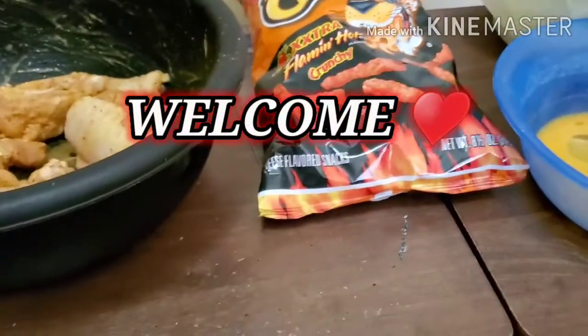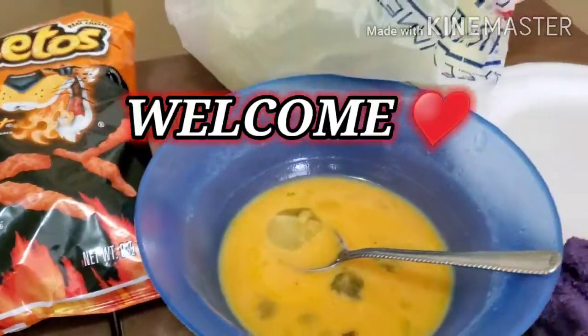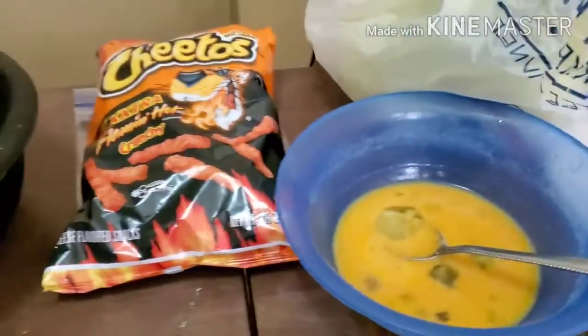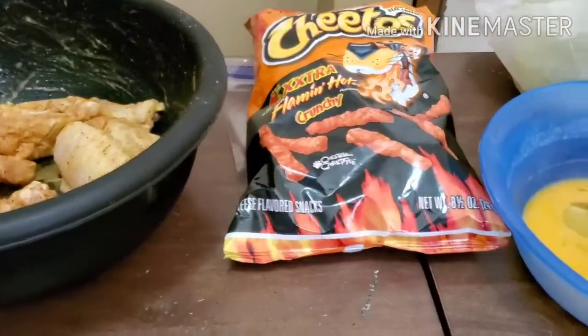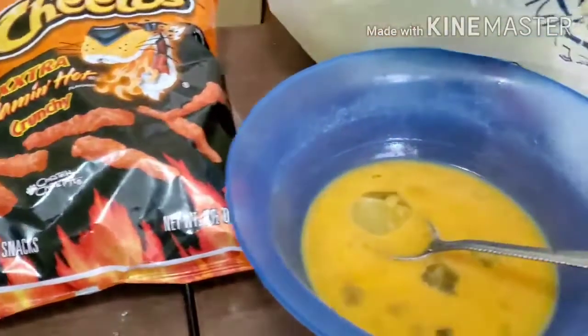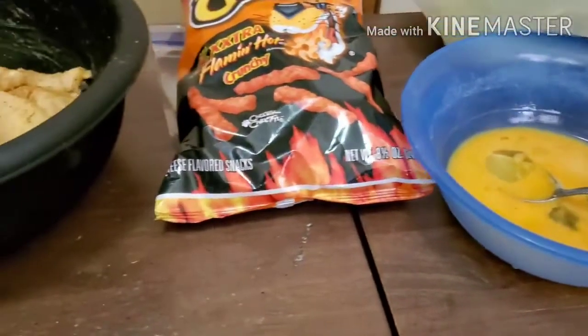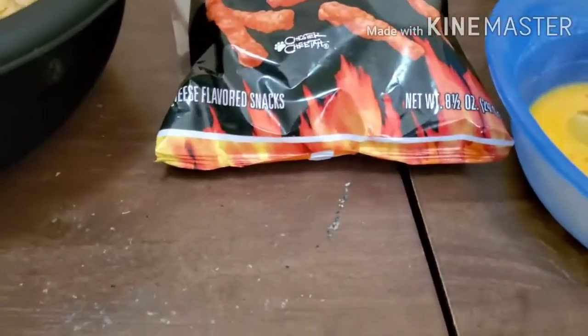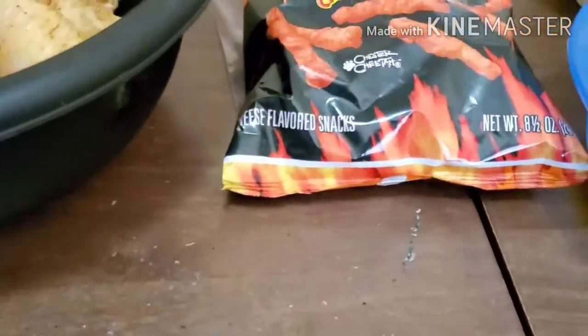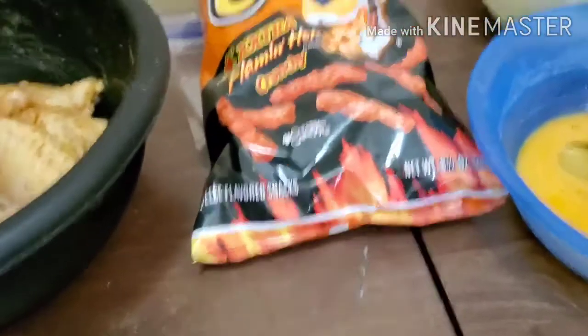Hey guys, it's your girl Shay. Yes, I am back with another video. As y'all can see, it's a cooking video. Before we get started, make sure you guys like, subscribe, comment, and share my video. Also make sure you guys turn on the notification bell so whenever I drop anything, you guys will be notified. Let's just jump right into this video!